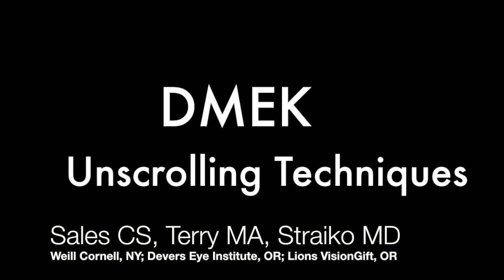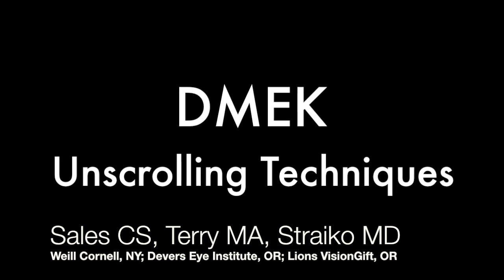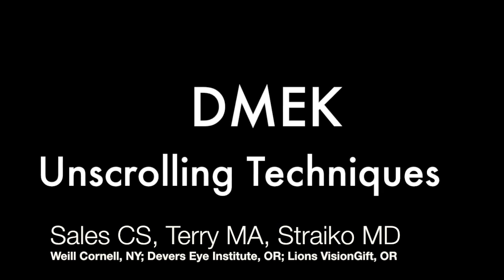Hi, this is Chris Salas. I'd like to share a quick video with you about the Meccan scrolling techniques that I learned when I was a fellow at the Resign Institute with Mark Terry and Mike Stryka.